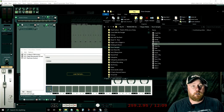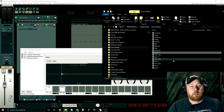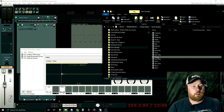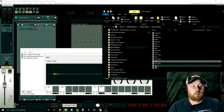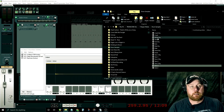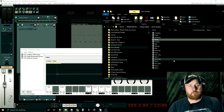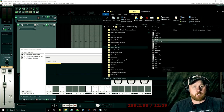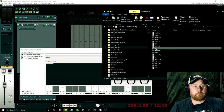Put the kick in number one. Snare in number three. Tom one in eight. Tom two in ten. The hi-hat is going to go in seven. The crash goes in 13. There is no ride in this program, but we'll throw it in anyway. And there you have it.